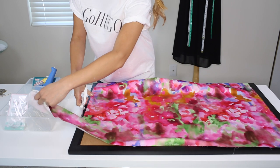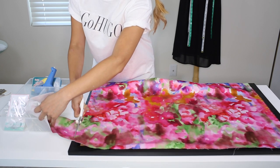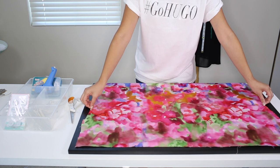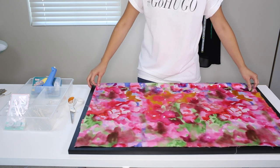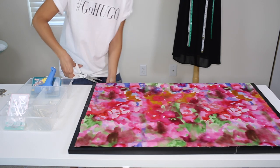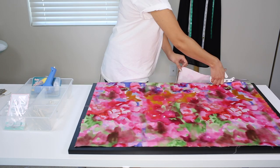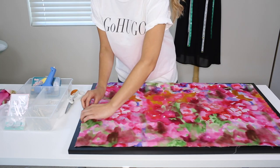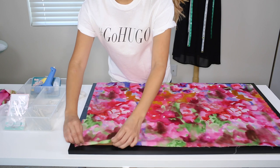Let's cut off this little itty bitty piece. My width is perfect, good enough, and then my length I will have to cut down the side. I cut just enough for me to have at least half an inch of extra fabric to fold in.